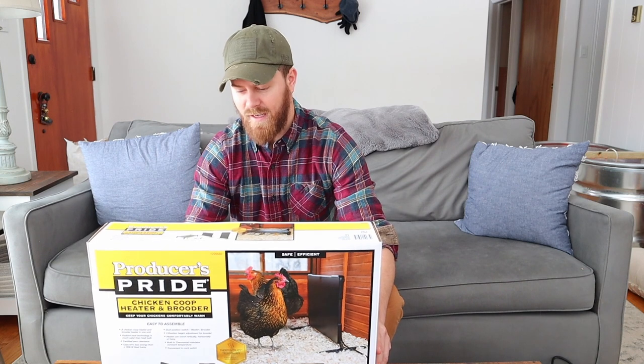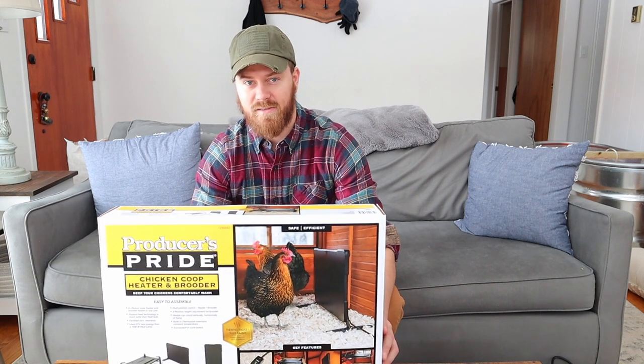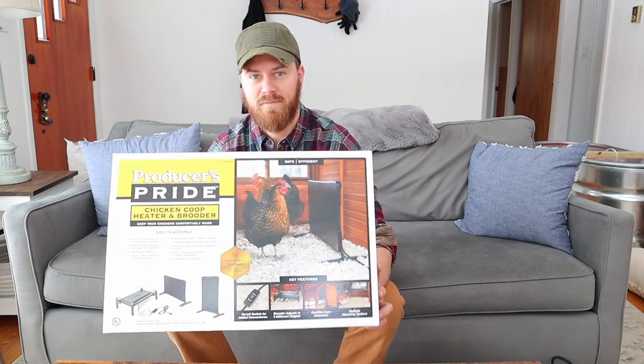Hello, on today's video we're going to go over an unboxing of the Producers Pride Brooder and Heater from Tractor Supply and tell you why we chose this one.